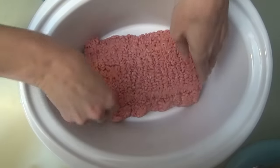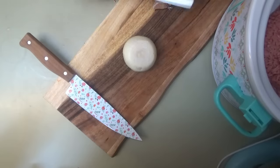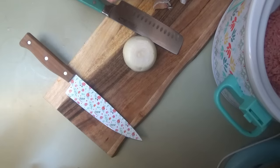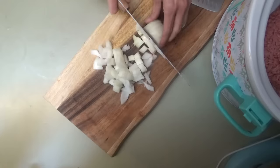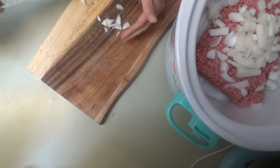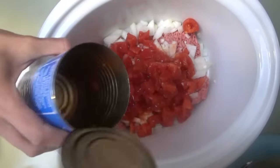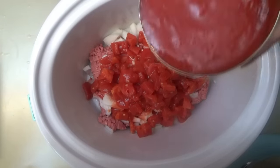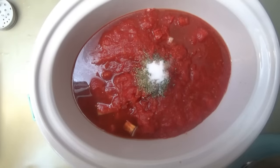We just put the ground beef in — this is almost two and a half pounds. We're going to chop up this onion and mince two cloves of garlic. We're putting in one 15-ounce can of diced tomatoes and a 28-ounce can of crushed tomatoes, one cup of beef broth, a tablespoon of Italian seasoning, a teaspoon of salt, and a teaspoon of pepper.